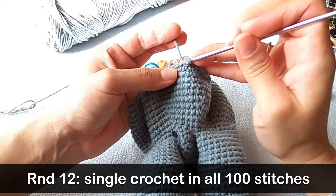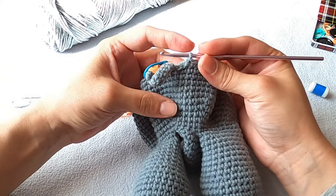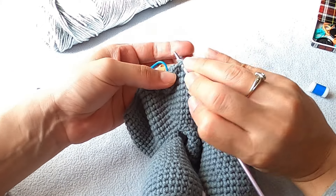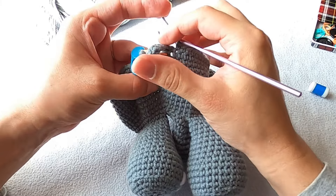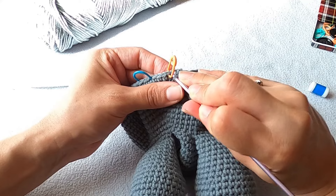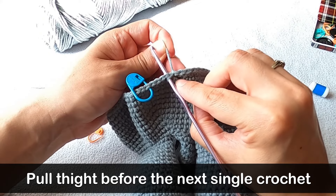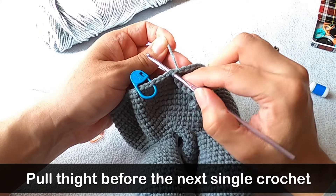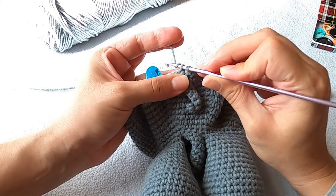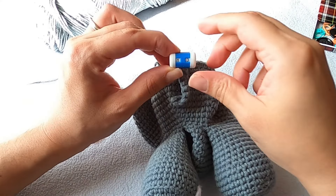All you need to do is put a single crochet into every stitch all the way around the body. When you get to that spot around the tail, just make sure to keep your tension really snug to avoid any gaps. The two stitches on top of the tail can look a little weird, and that's why I use these stitch markers to identify them. You should have a total of 100 stitches for this round.